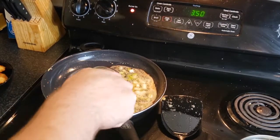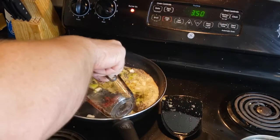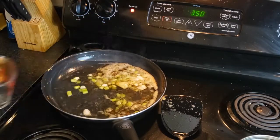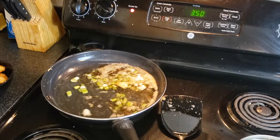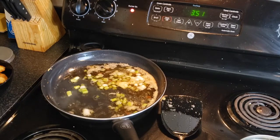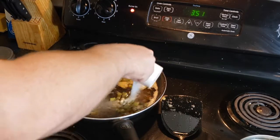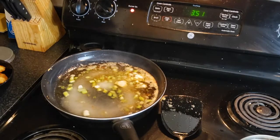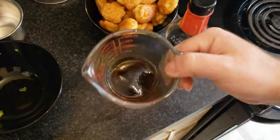Then add a half cup of water and a fourth cup of distilled white vinegar. Believe it or not, there's actually a ton of sugar in this sauce — we're going to add a half cup of white sugar. Don't judge!